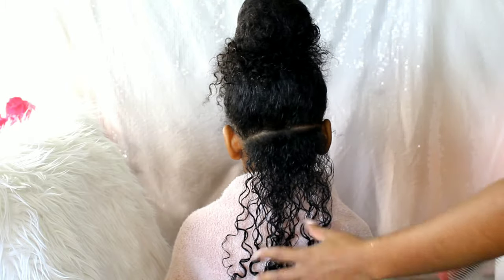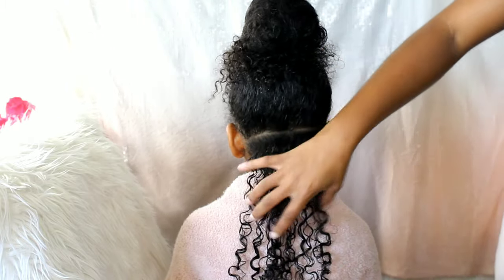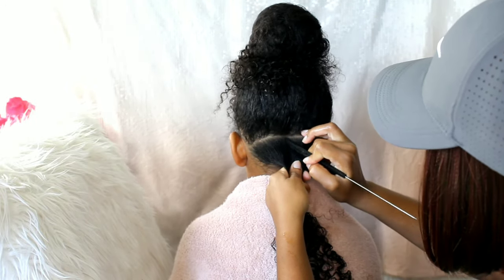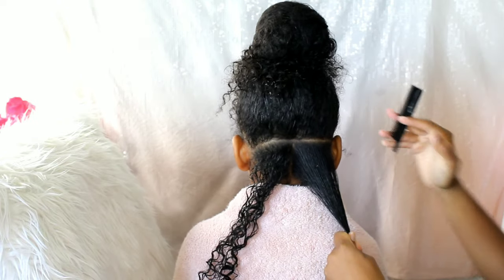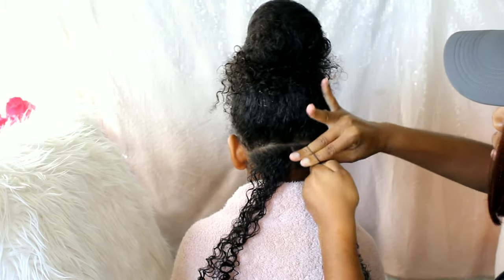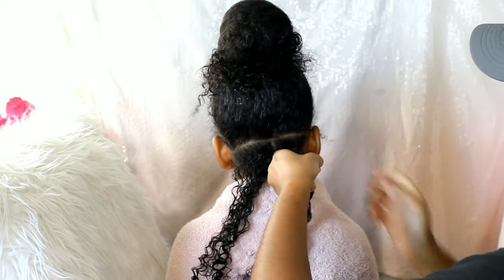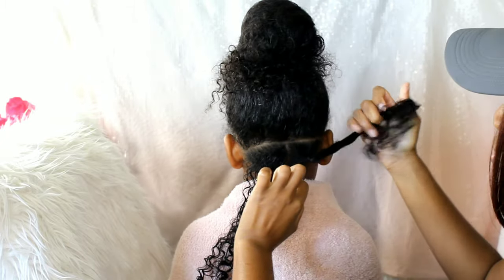Just look at those curls — they definitely add definition to her hair and she doesn't lose her volume. It's nice and moisturizing and her hair is so soft. I'm going to go ahead and start parting down her hair, doing pretty large sections because I don't want to be here all day. Luckily with Kalia, this style probably lasts her for at least a week or two.